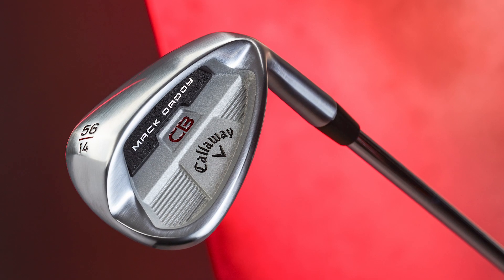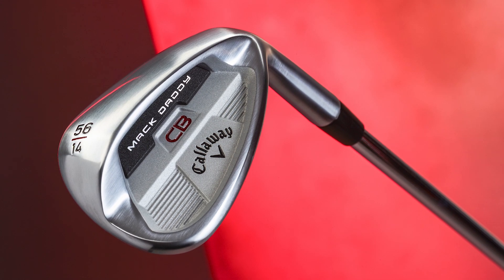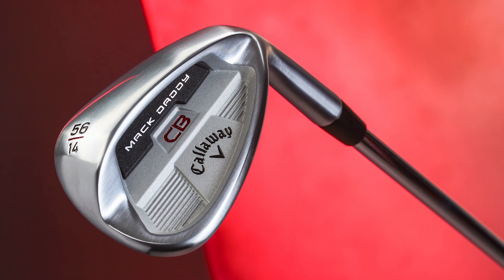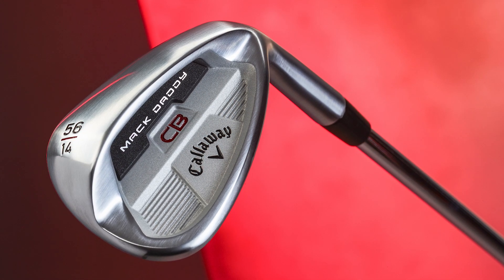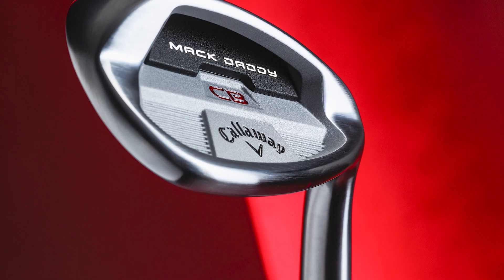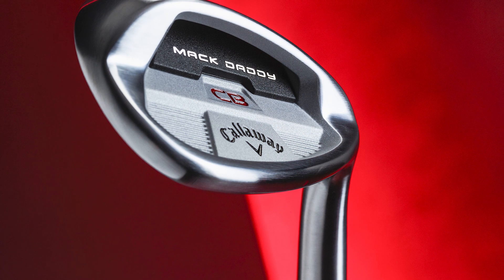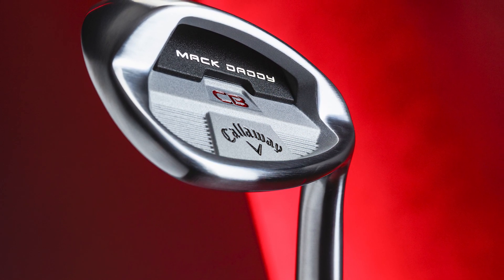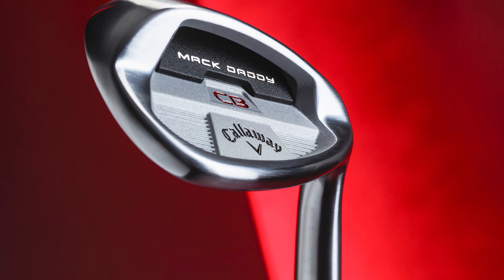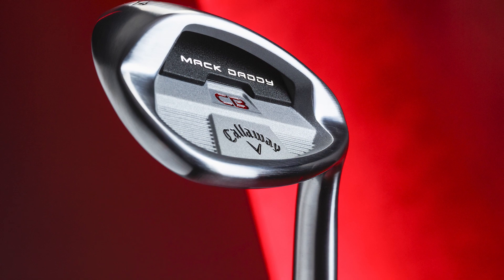The addition of Jaws grooves with precise edge and sharpness also helps golfers generate lots of spin from a host of lies. In the sand and lob models, Jaws grooves extend across the whole face — an innovation borrowed from Callaway's PM grind wedges developed in consultation with Phil Mickelson. Dr. Alan Hocknell, Senior Vice President of Research and Development at Callaway Golf, has said the MacDaddy CB wedges will be the clubs golfers go to after playing their set wedges for a period of time, but wish to step up to a more specialist, bespoke product without any loss of forgiveness or ease of use.